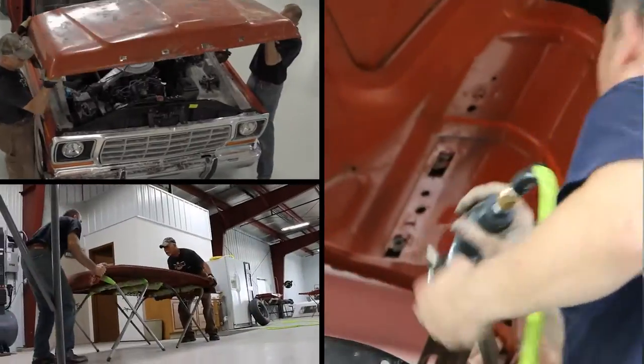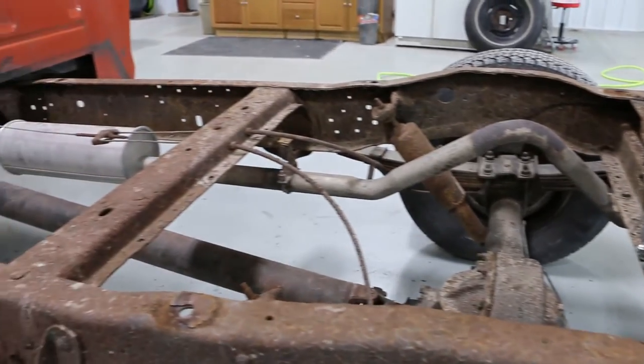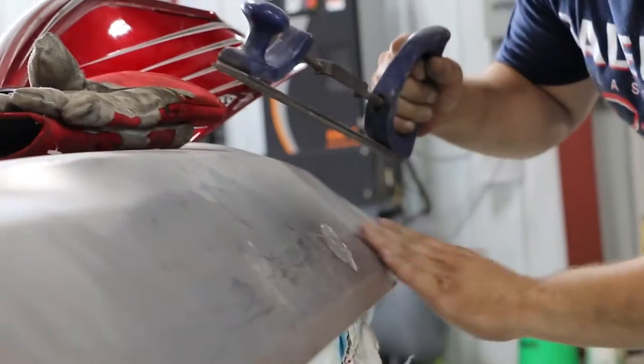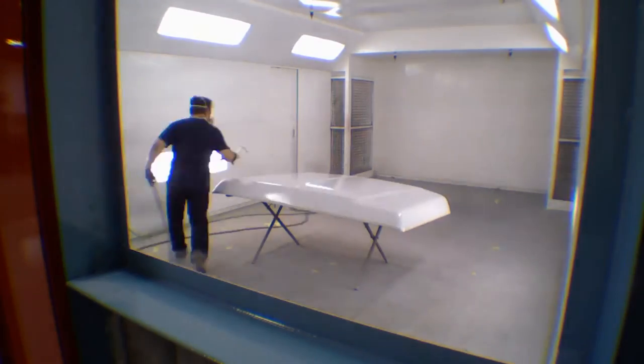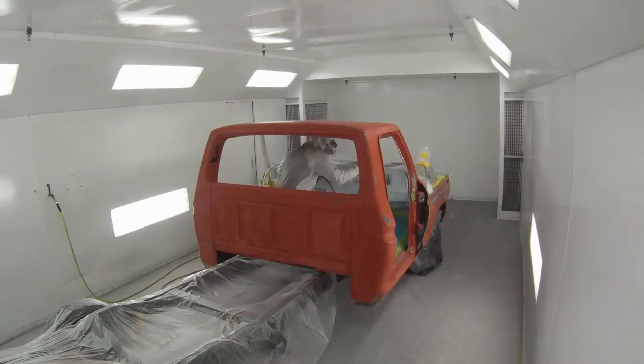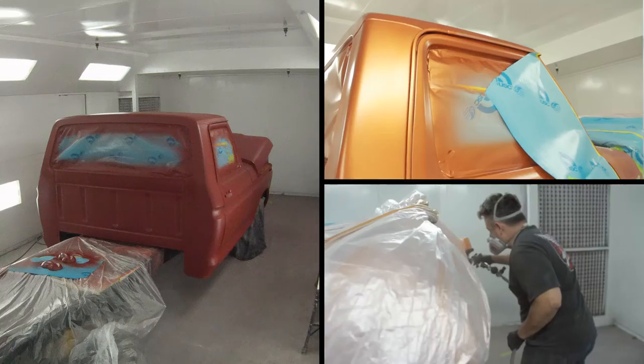On all the metal components — the painted areas — we're going to strip all those down to bare metal and do any rust repair that needs to be done. After we have all the metal work done, it'll go through a sealer, a primer, and then it'll get block sanded to ensure that it's super straight. Then it'll go through another coat of primer, another level of block sanding and straightening.